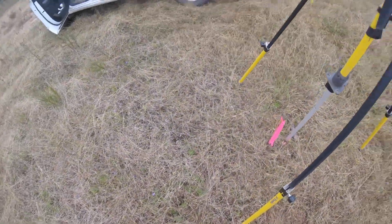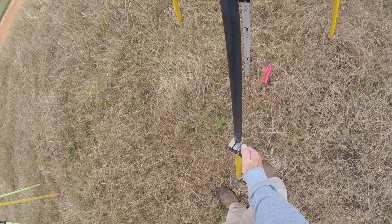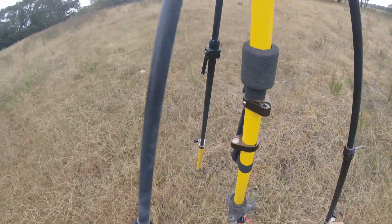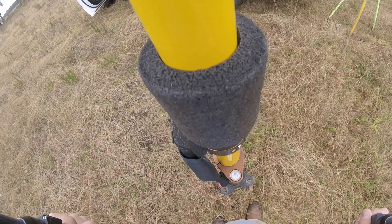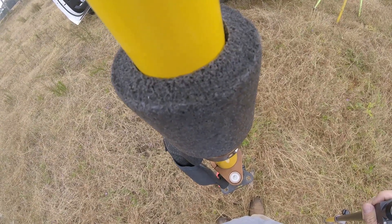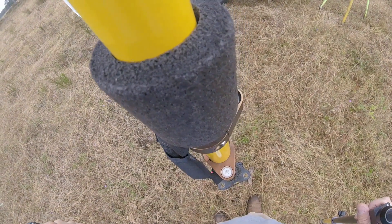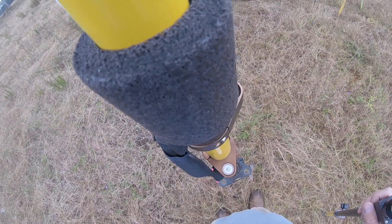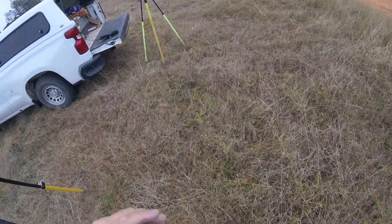Tighten up all your screws — this is where it's going to probably knock it off level a little bit. It's so-so. It's a little more normal, but you can kind of just turn these things left and right a lot of times and get it right where you need it. That's a good one — level, everything's tight, that should be loaded.